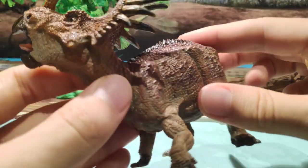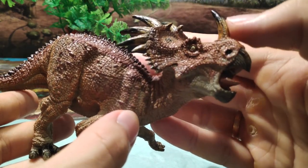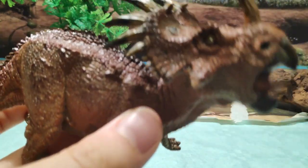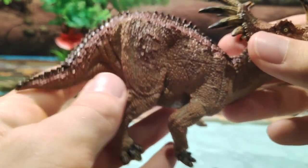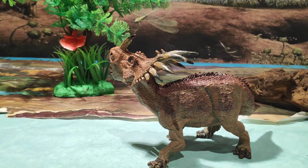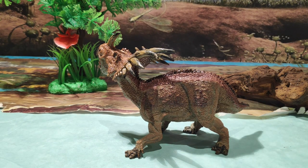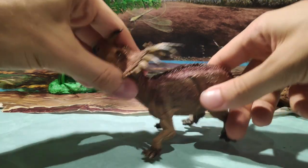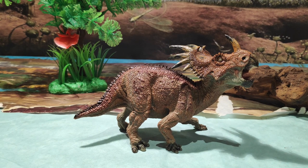Por lo demás, es una figura muy bonita, con esos colores rojizos y esos cuernos tan pronunciados y tan bellos. Aquí tenéis al Estiracosaurus de Papo, voy a ponerlo del otro lado para que veáis también cómo quedaría vista desde este lado. Es increíble. Y bien, ha llegado el momento. Muchos me diréis, Jurassic Park Road, ¿recomiendas la figura del Estiracosaurus?